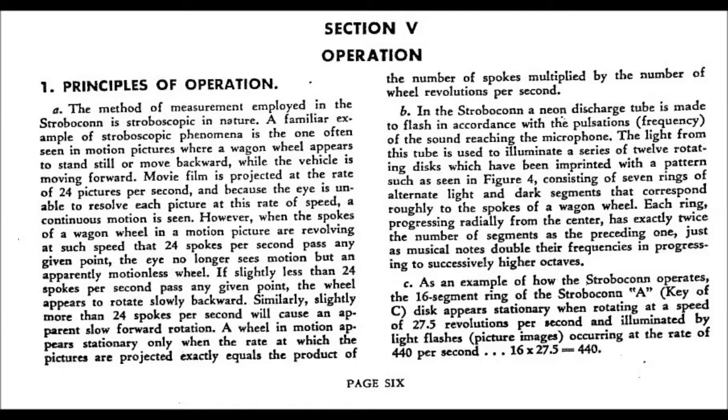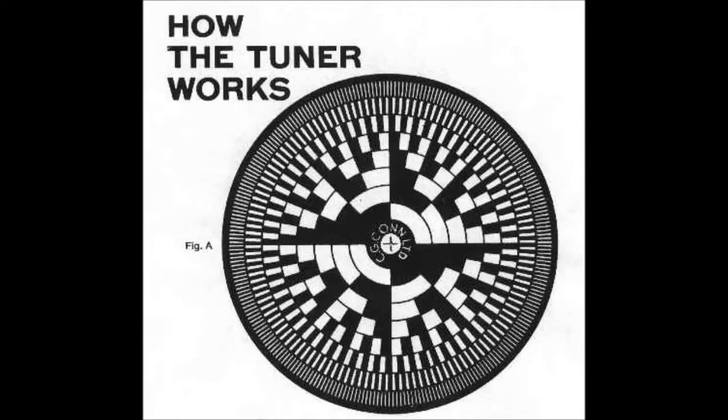Each ring progressing radially from the center has exactly twice the number of segments from the preceding one, just as musical notes double their frequencies in progressing to successively higher octaves. An example of how the Stroboconn operates: the 16-segment ring in the key of C. A disc appears stationary when rotating at a speed of 25.5 revolutions per second and illuminated by light flashes occurring at a rate of 440 per second. If you notice, the ratio of black to white on the disc doubles each ring from center to outside — 2 black spots in the center, then 4, then 8, then 16, and so on — corresponding to different octaves.